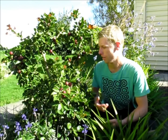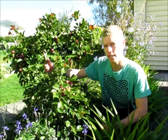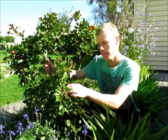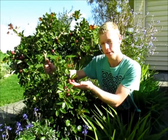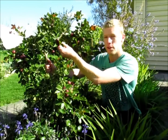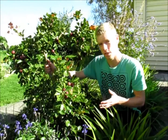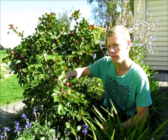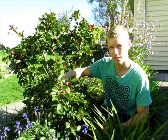Hey everyone, today I'm going to do a review on red cherry guavas. This is our red cherry guava tree and it's fruiting at the moment. The fruit are just ripening up — you can see all these red fruit. They ripen towards the end of autumn into winter, so it's a good fruiting tree to have that ripens when a lot of other things don't, except for citrus of course, which also ripens in the winter.